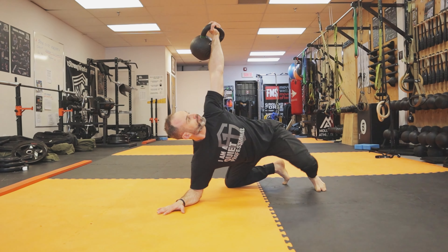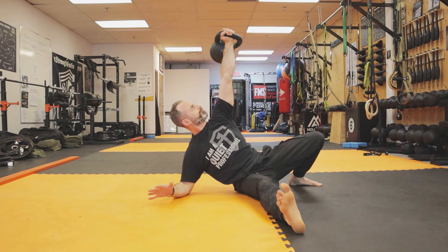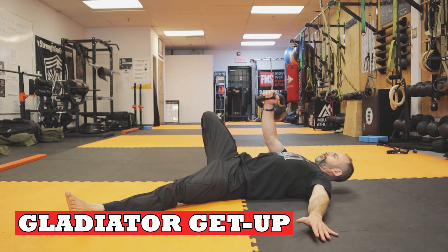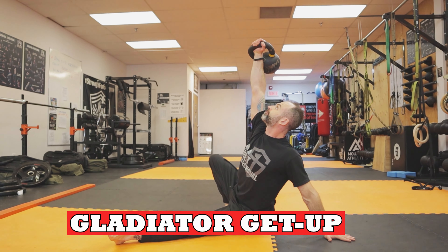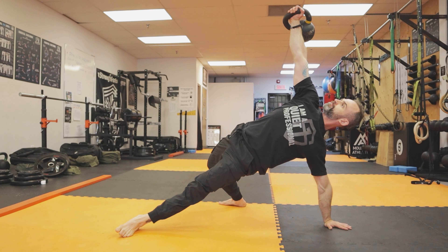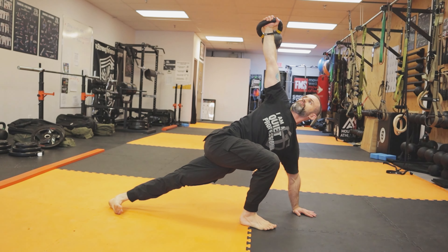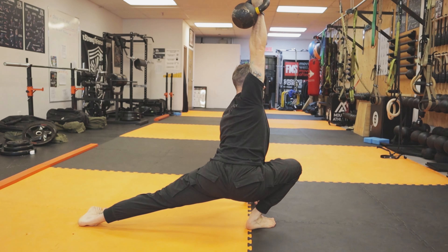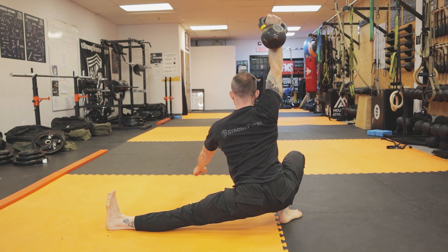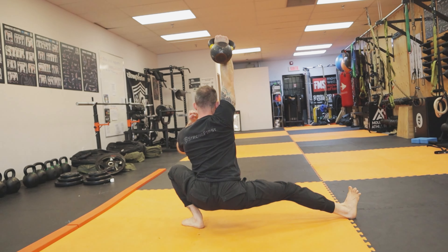This next one is called the SOS getup, also known as the Skill of Strength. It was Mike Perry who came up with this. It's a really nice variation that includes the tactical frog with the kettlebell overhead. You need a lot of T-spine and hip mobility, and it challenges you in different ways — uncommon movements you don't usually do or see. It's great for martial artists who wrestle or have to get into awkward positions and build strength in them.